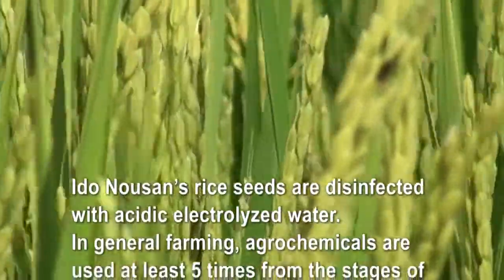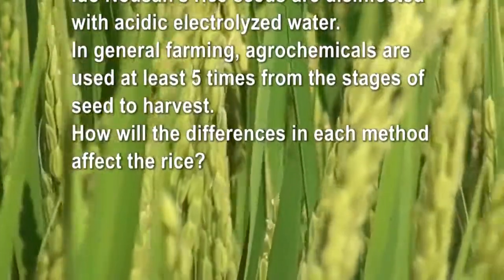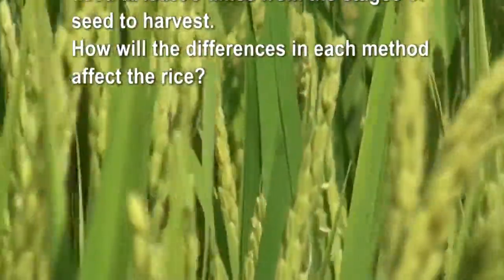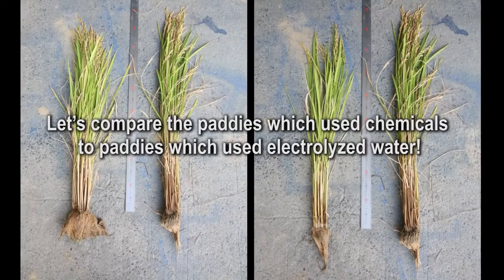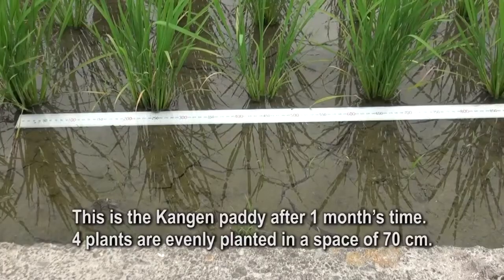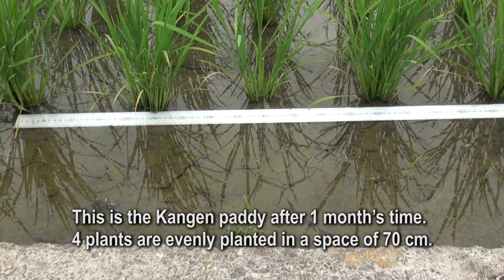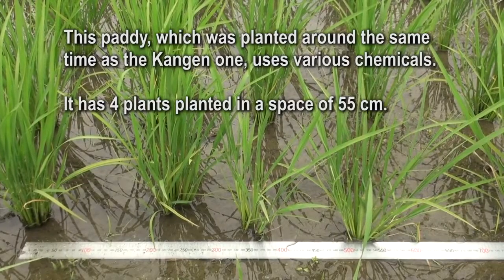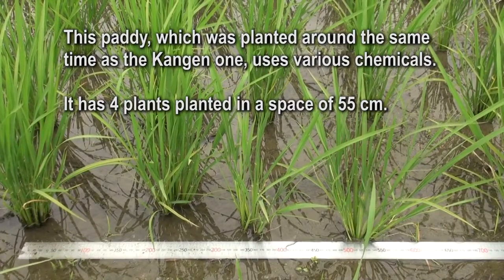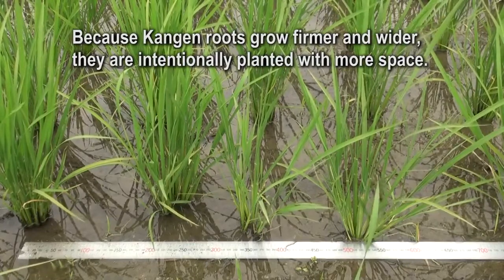Edo No-san's rice seeds are disinfected with acidic electrolyzed water. In general farming, agrochemicals are used at least five times from the stages of seed to harvest. Let's compare the paddies which used chemicals to paddies which used electrolyzed water. The kangen paddy after one month has four plants evenly planted in a space of 70 cm, while the chemical paddy, planted around the same time, has four plants in a space of 55 cm. Because kangen roots grow firmer and wider, they are intentionally planted with more space.